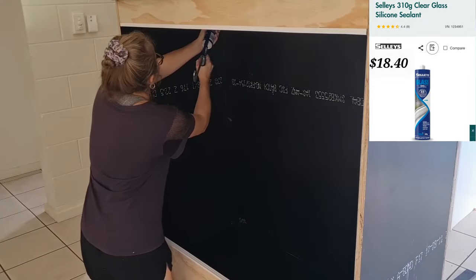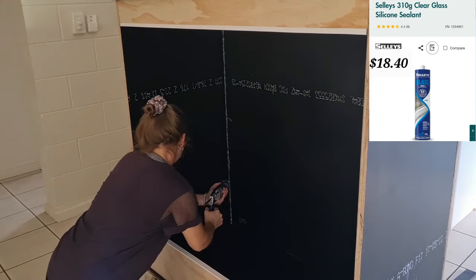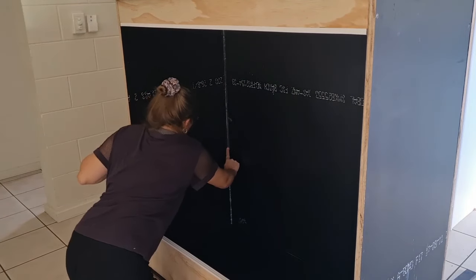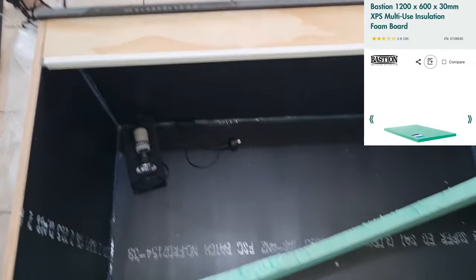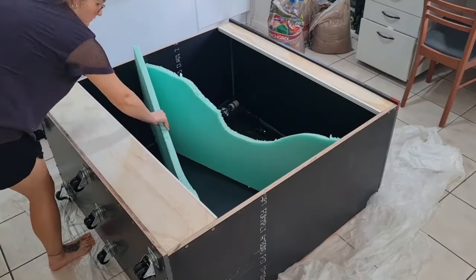Now we can get started on the interior. I'm running a bead of aquarium grade silicone — reptile safe — throughout every single seam inside the enclosure. It can act as waterproofing, but the main reason is that when you spray the spray foam in, it can get through the tiniest of cracks and expand onto the outside of the enclosure, causing an absolute mess. Now I'm putting the ramps in place and I've got the heat lamp there to see how high I want the ramps to go.